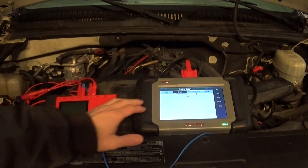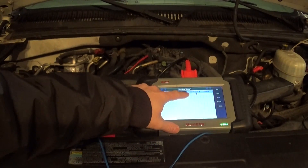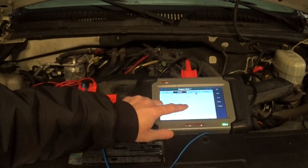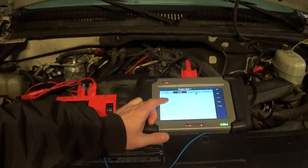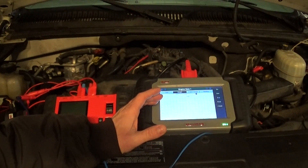But if I see zero volts, or maybe two or three volts, that's a red flag — that's an indication I might have a signal wire that is partially shorted to ground. Honestly, I really don't need a voltmeter. This demonstration is just to show you guys what's happening here.